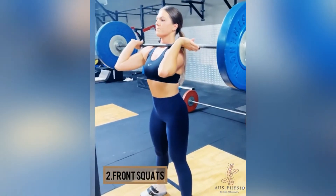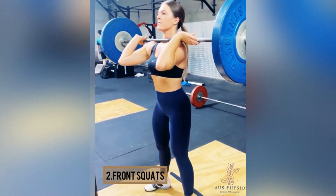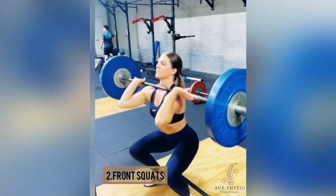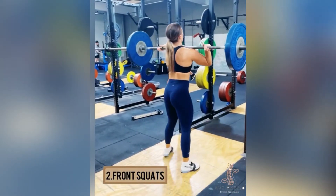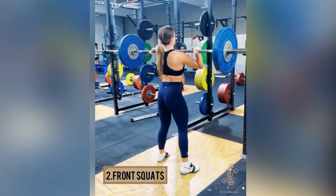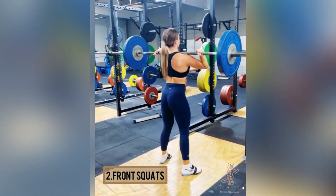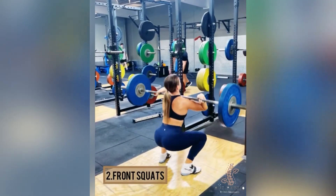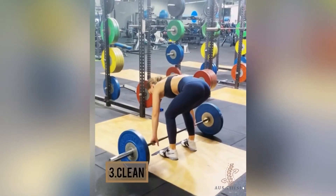The second movement is the front squat. In the front squat position, the athlete has the elbows right forward, the chest is kept up, and the body is kept in an upright position. The core is engaged so that the back extensors are not being overused. The knee is fully flexed and the athlete will go up and down.